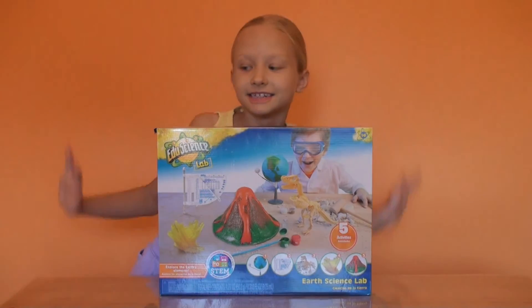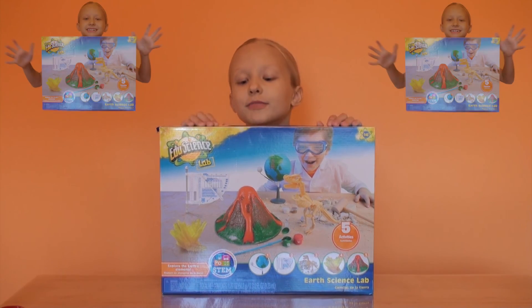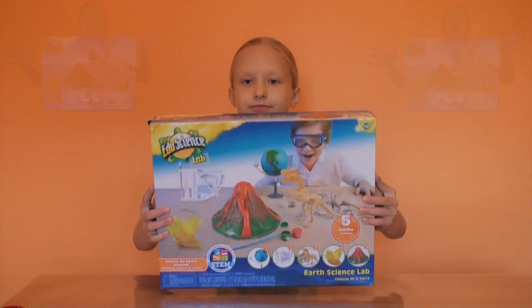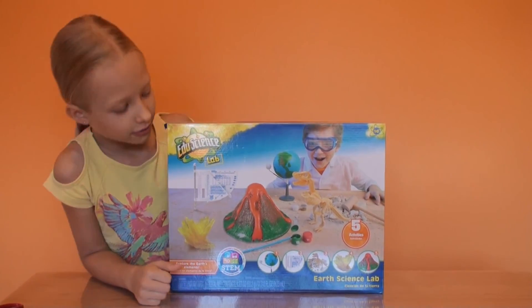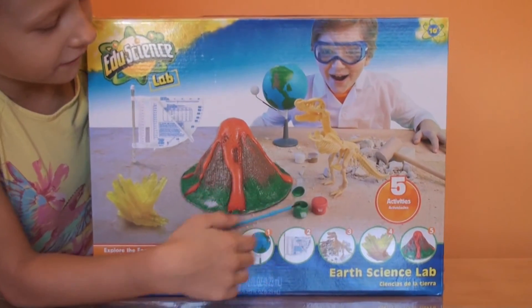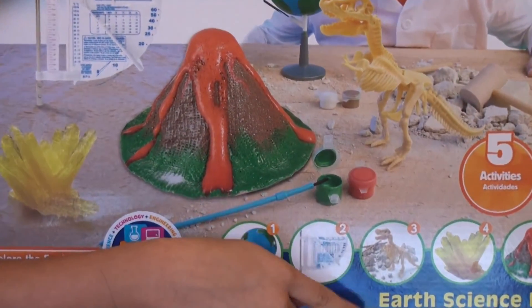Hi everybody! Today on the channel Miss VLM, we are going to open an earth science lab. Today we are going to do this dinosaur, and there's five things — this earth science weather dinosaur.